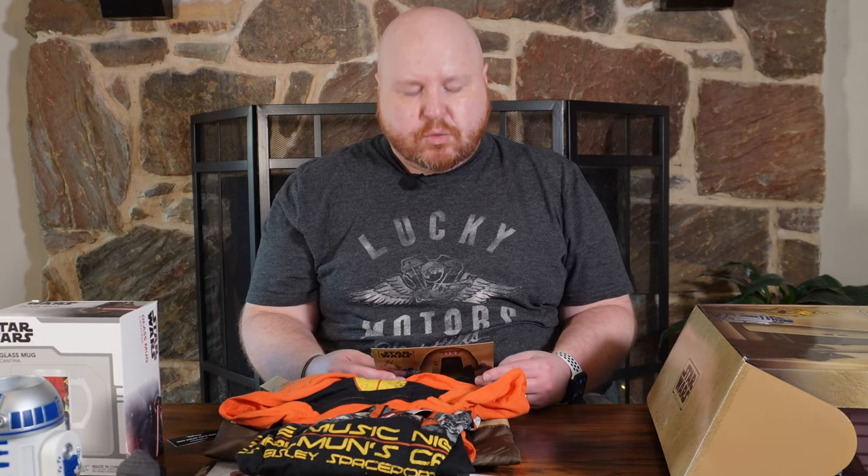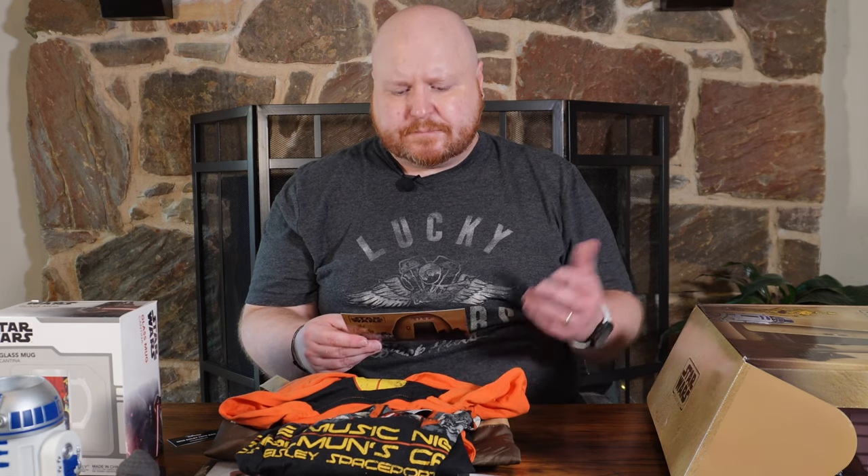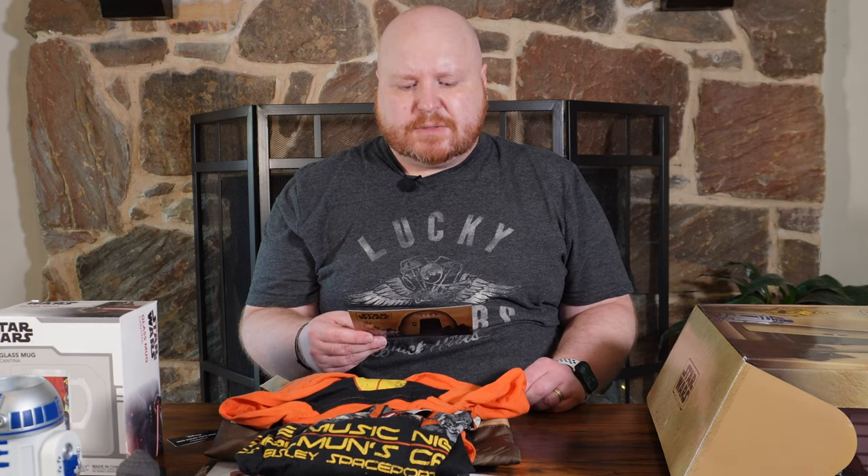This was the Summer 2022 box from CultureFly, themed Tatooine but really focused on the Mos Eisley Cantina. Very cool box from CultureFly. I'm interested in what you guys thought of the box — drop me a comment down below and let me know. I think I like this one enough that I'll probably buy a year of these and do them once a quarter for everybody so you can see what comes in them.